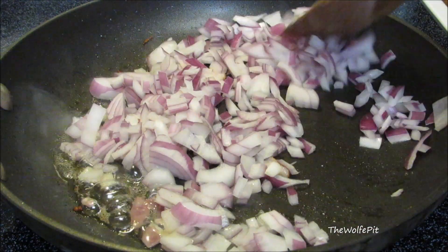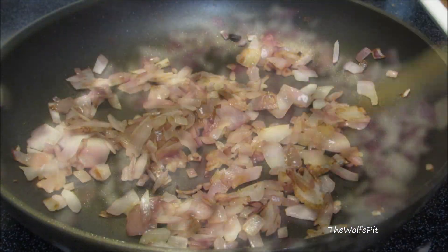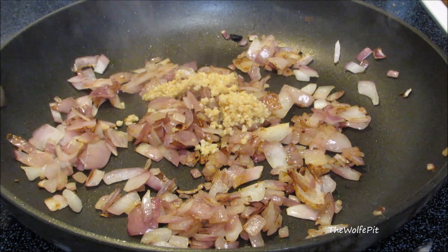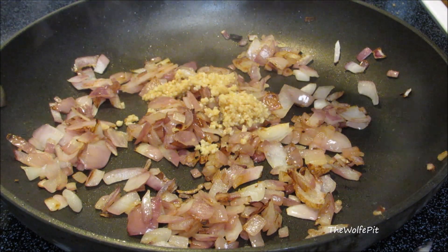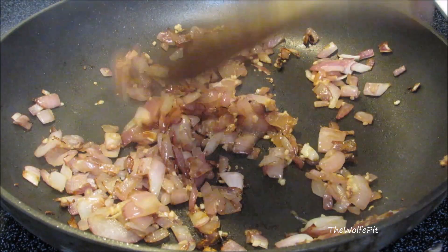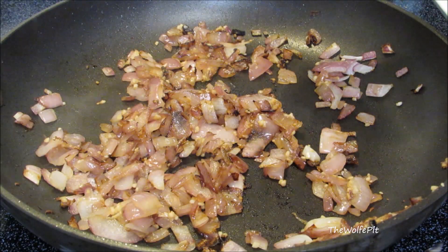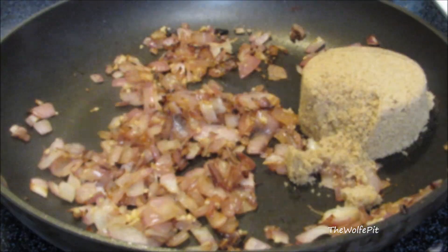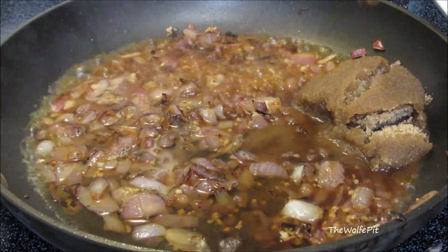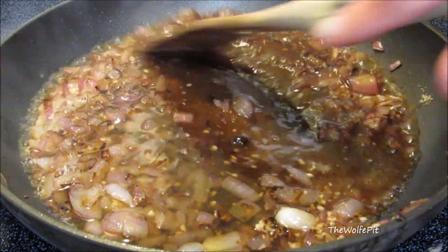Then add minced garlic and sauté for about two more minutes. Then add light brown sugar and apple cider vinegar, and give it a good mix.